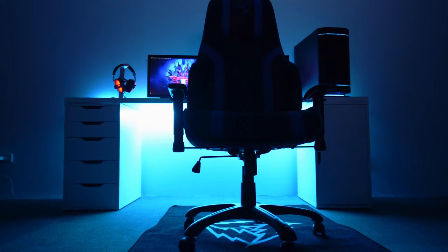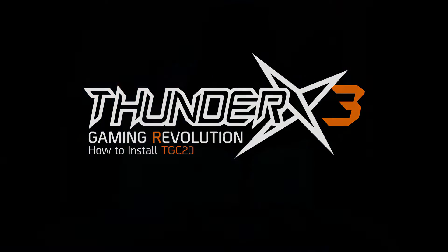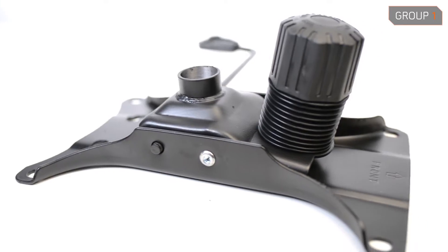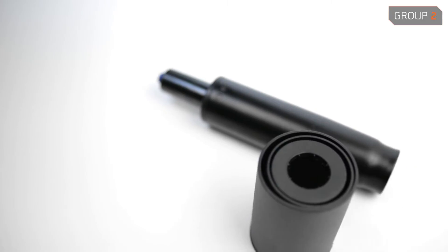First off, we suggest taking all the parts of the chair out and placing them into groups. Group 1: the chair seat and back, armrests, the mechanism, and the screws. Group 2: the star base, the wheels, and the gas lift.